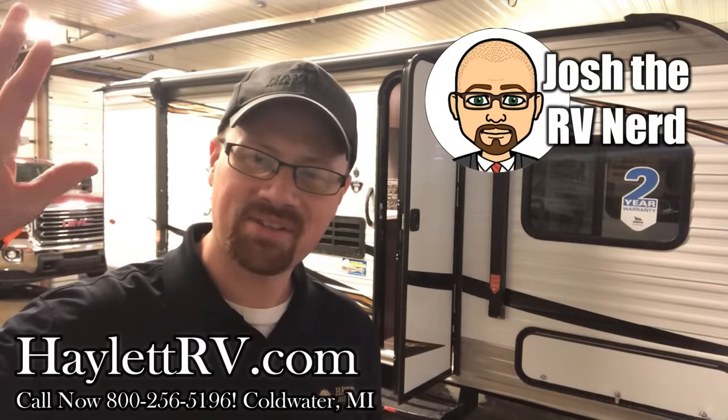Hey guys, Josh the RV Nerd here at Haylet RV of Coldwater, Michigan. Do you have a power awning? Chances are if you have a camper built after about the 2011 model year that you do, assuming you have an awning of course — and chances are you're using it wrong.